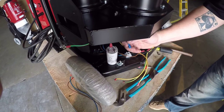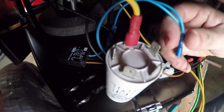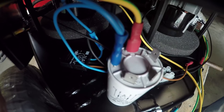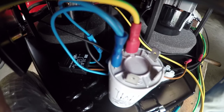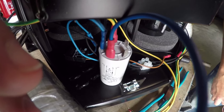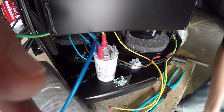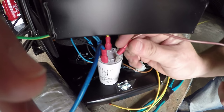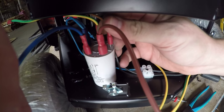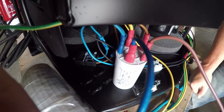You'll notice on the electronical filter there are numbers. Number one and two is brown, number three and four is blue. Number four takes the double blue wire. Number three takes the single wire going up to your on/off switch. The long brown wire going up to your on/off switch goes to number one. The brown wire from the soft start goes to number two. You are now ready to put your housing back on — you have successfully installed an electronical filter and a soft start.